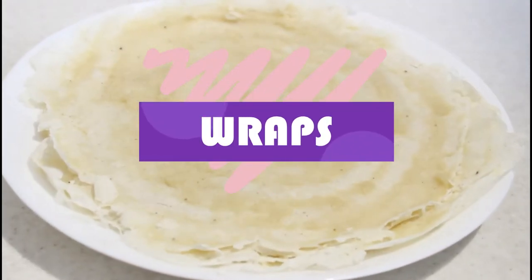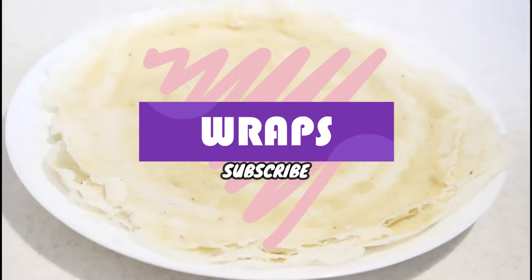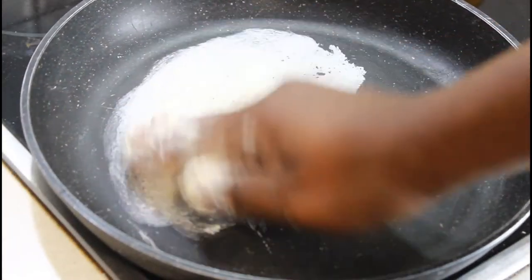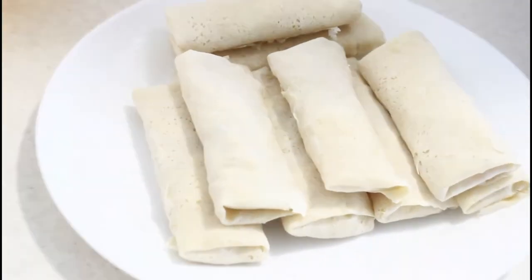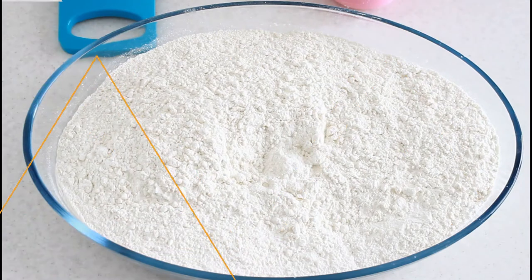Hello, dominance, welcome to my channel! Hope you are all doing well. Today I come your way with another wonderful and amazing recipe — this recipe is highly requested. I'm going to teach you how I make my spring roll wraps. Let's just get straight into the video.